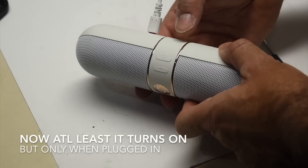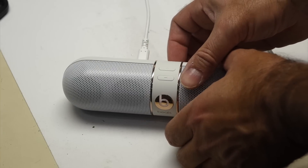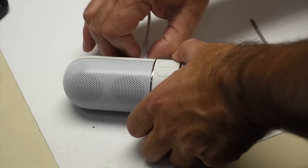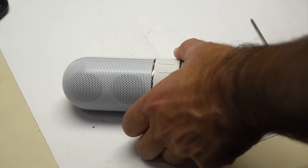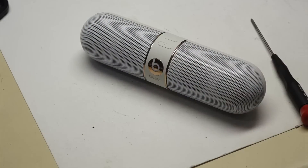Well, it's working — there you go. So it works, but it won't charge. I suspect something's wrong with the battery inside. I'll just open it up and see what happens.